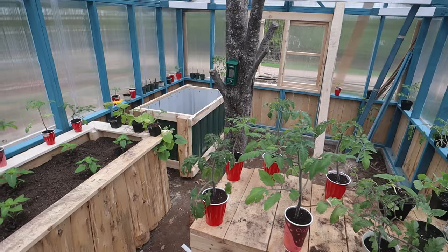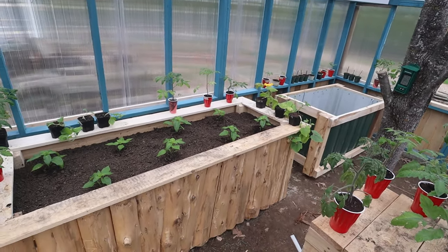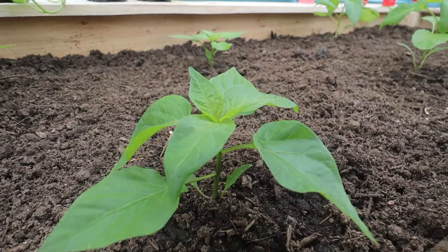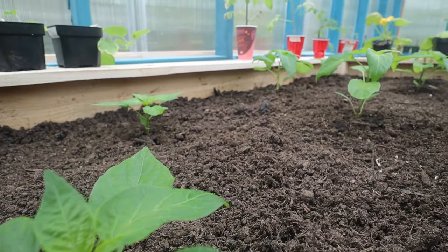Hey guys, Nate and I made a lot of progress on our greenhouse over the past couple days. This first bed filled up and we officially planted the first thing in this greenhouse. I put eight pepper plants in this bed, looking extremely healthy, really dark greens. So I'm excited to watch these things grow and get some peppers here in the next couple months.